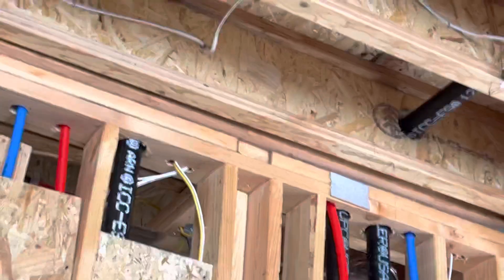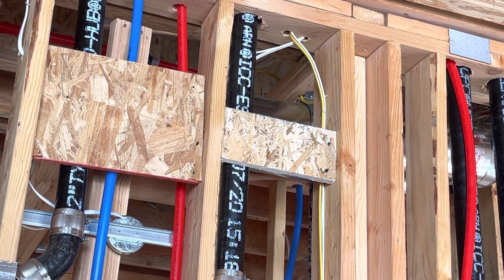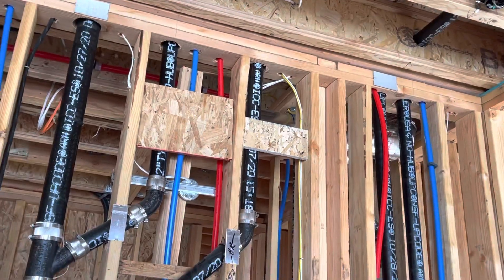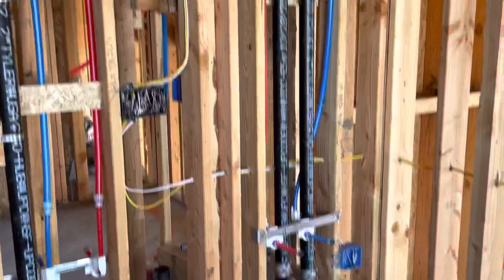We have these blocks here — these are just hold-down blocks for the plumbing, not a big deal. Pan out. Same thing here right in the middle — see the laser? Those are backing blocks for the plumbing, the strapping, et cetera.